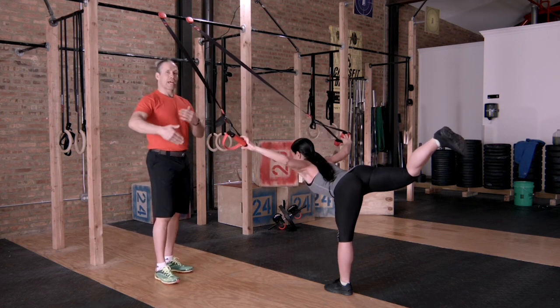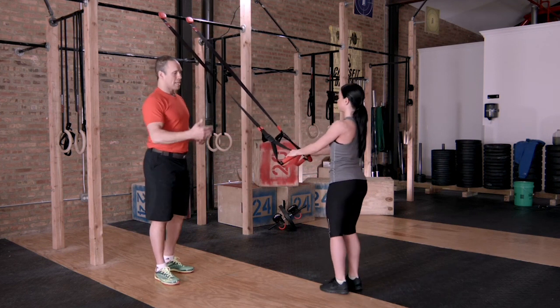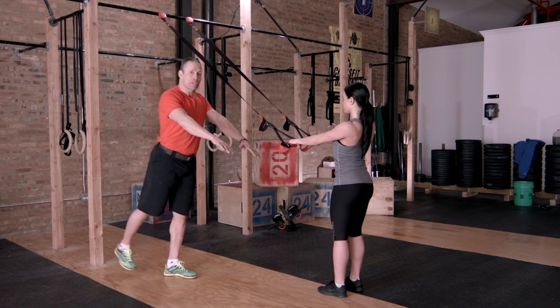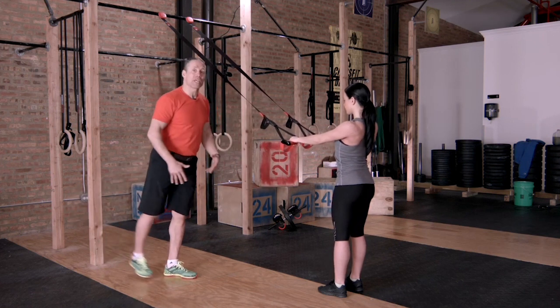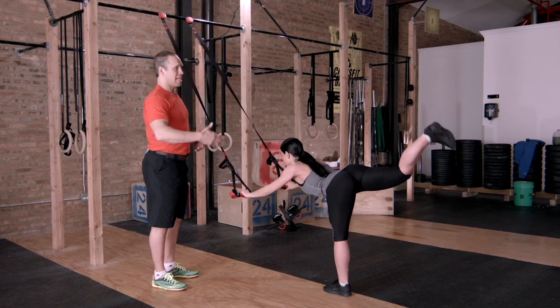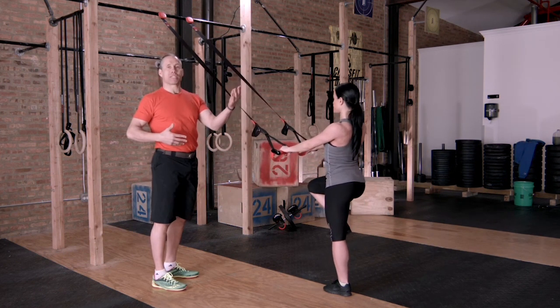The second part of this is we want to add a little bit of movement to it. So Amanda's going to stand up, she's going to keep her arms straight, she's going to basically do the same movement where she's going to begin by lifting through the heel with a straight leg back — beautiful — and extend through that heel and then come back up to a standing position.